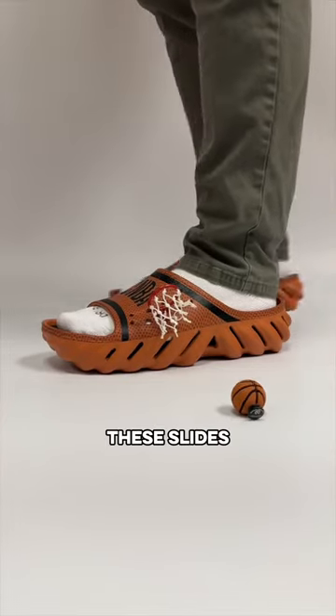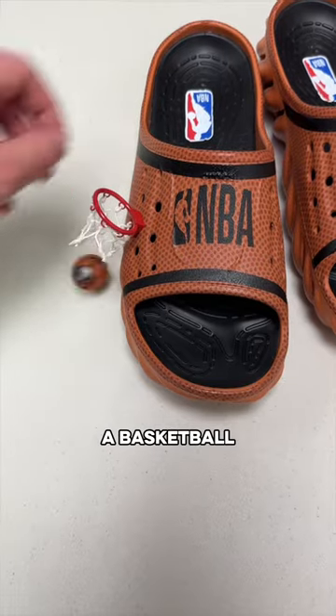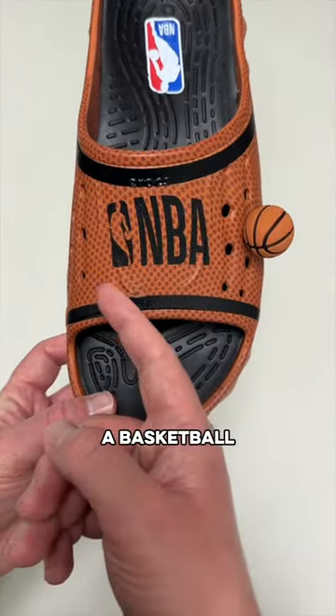You can play basketball in these slides. These are the new NBA Crocs Echo slides that come with a basketball and a hoop. They're fully functional, and the shoes actually look like a basketball themselves.